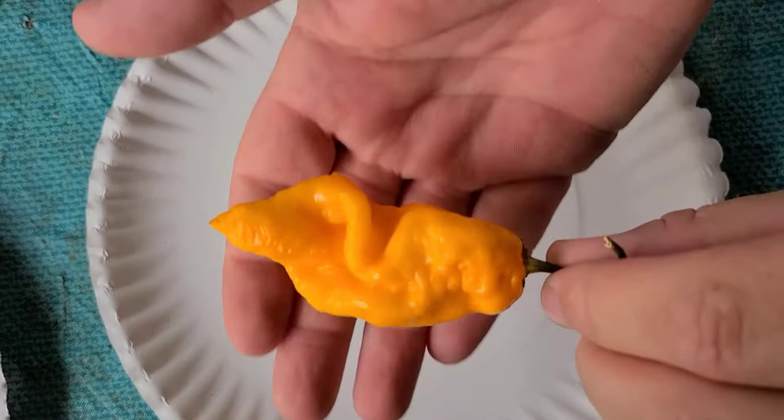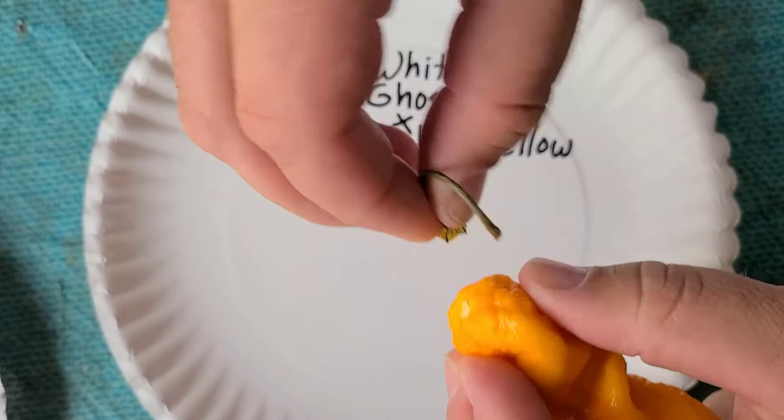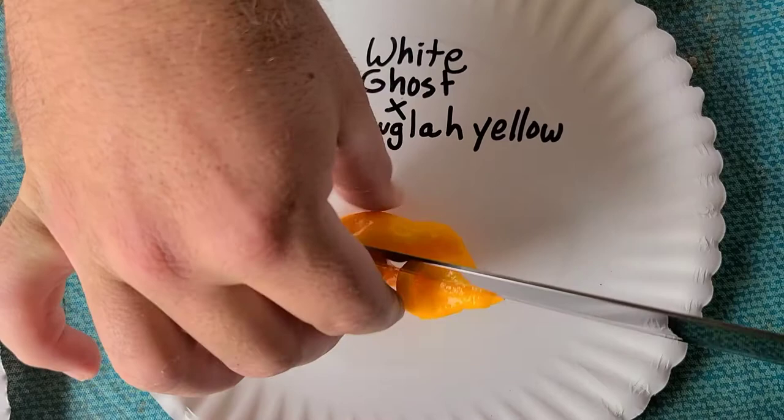Welcome back to the Obsessive Gardener. This beautiful pepper was created by Mark Wilkerson. It is a white ghost crossed with a Dougla yellow, and it's got a beautiful shape to it. So let's cut it open and look at the inside.